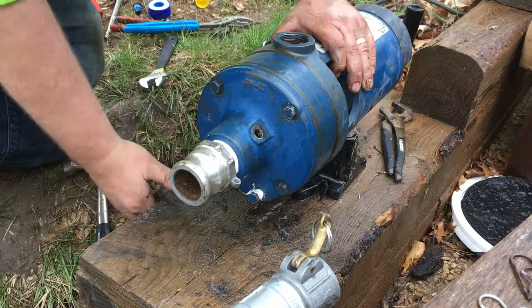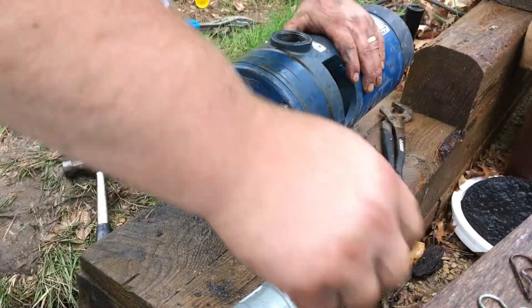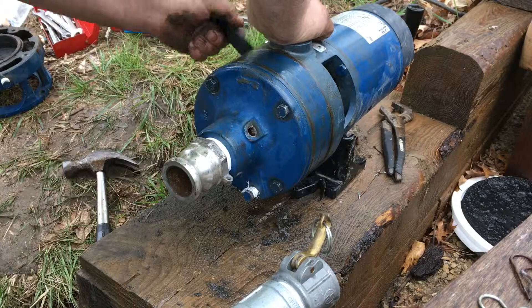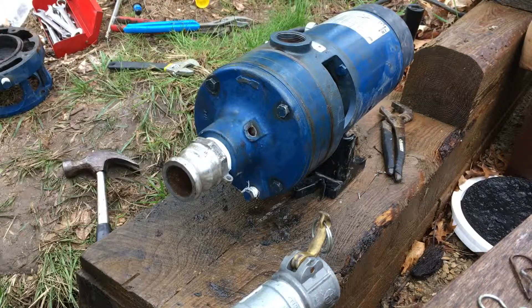Alright, pump's all together. Just getting the irrigation pumping — I'm going to put my test valve back together. My shaft really rotates in there, so we're good there. Thanks for watching.